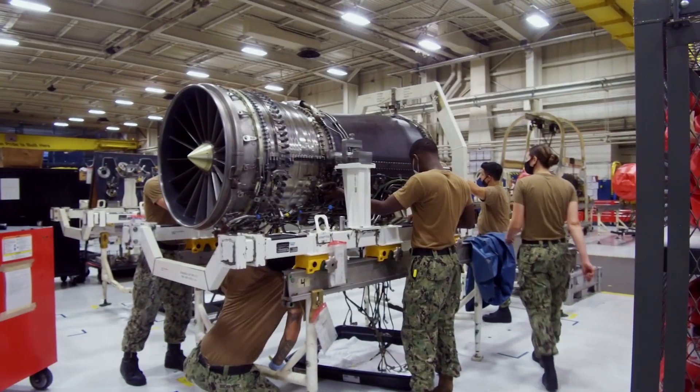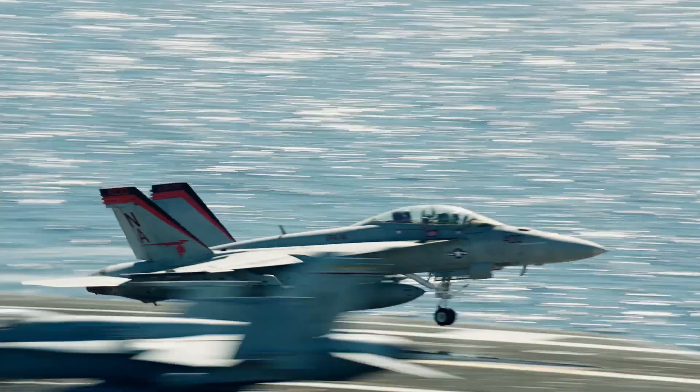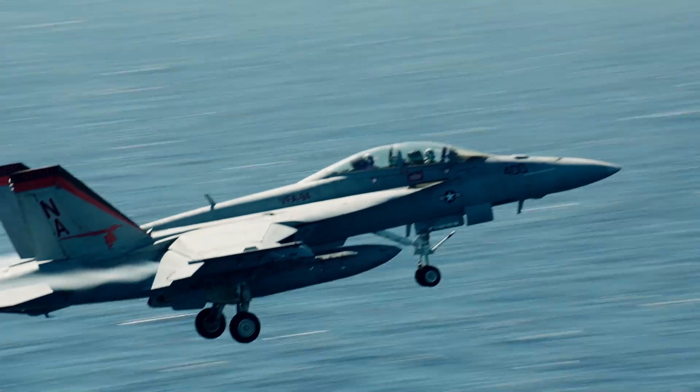Well, aviation machinist mate, or AD — we inspect, maintain, and repair engine components and aircraft. The AD mission is to send aircraft flying and bring them back safely.